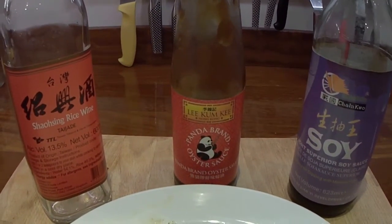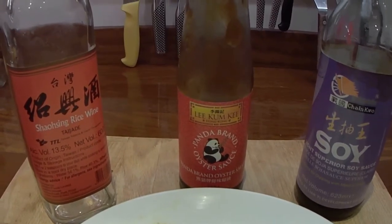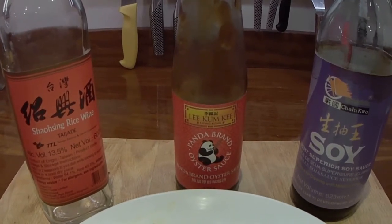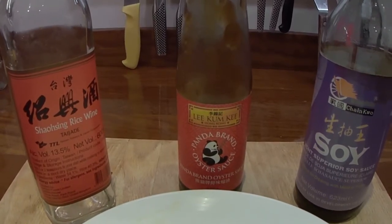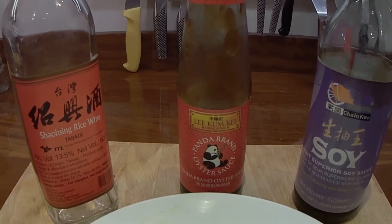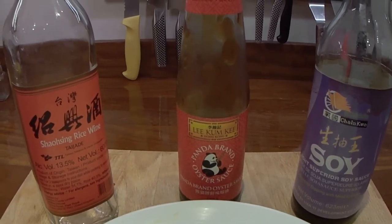The combination of those sauces - the rice wine, the Lee Kum Kee Panda brand oyster sauce, the soy sauce, and garlic - putting the garlic in after you've put the liquids in is really, really good, really strong. Any stir fry, basically any stir fry or vegetables or any meats will benefit from that. It's a really rich, strong sauce. Really, really good.